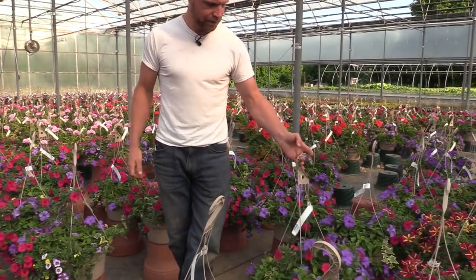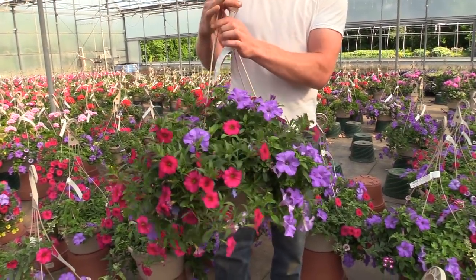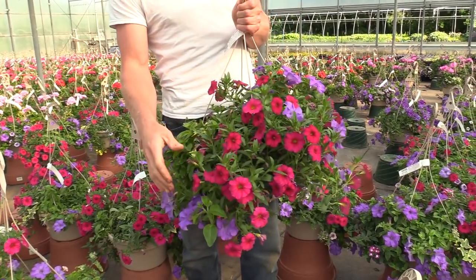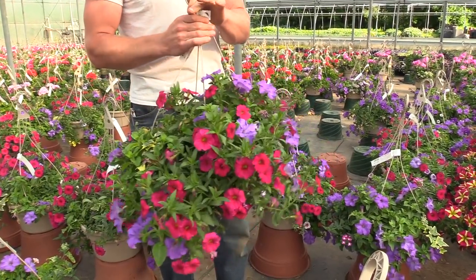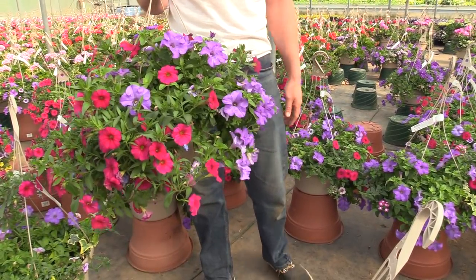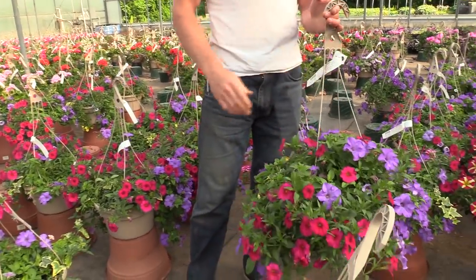Here's another cool combination — that's an Amora Queen of Hearts petunia and there's a Super Bells calibrachoa in there. If you like cherry and blue, this is actually a Cherry Super Cal — it's like a cross between a calibrachoa and a petunia. That's a Cicada product. And then it goes really nicely with blue. You can see this is a Surfinia Heavenly Blue — it's a really nice choice for a good light, denim blue colored petunia.